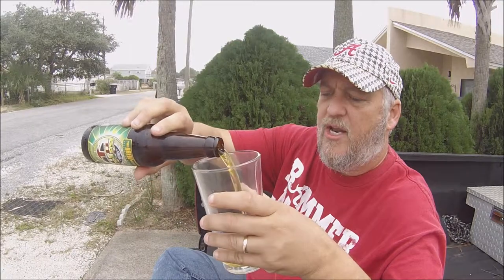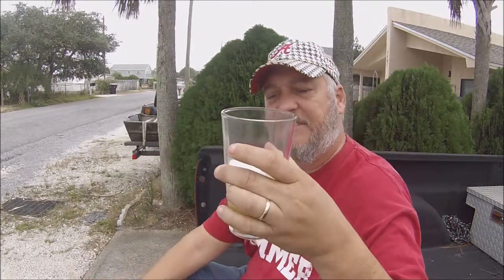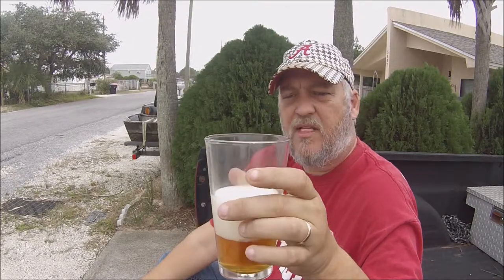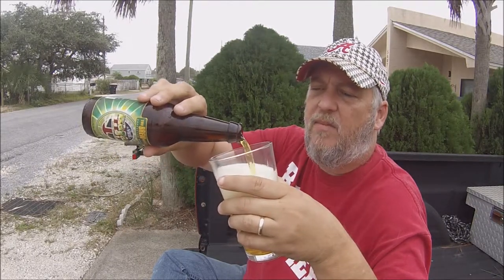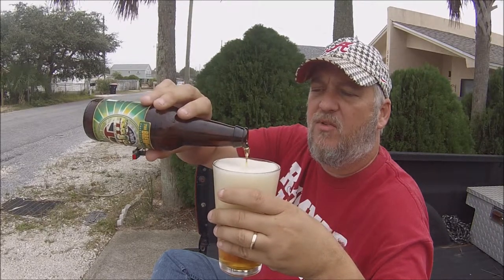Let's go ahead and pour this thing. I'll pour it kind of straight down the middle. Sometimes I go 45 degrees and then it's like no head whatsoever, but if I go straight down the middle it gets a massive head. Let's just kind of gingerly do this — I'll even go at a little angle. Yeah, it's going to be a big head, but that's okay. Nothing wrong with a big head amongst friends.